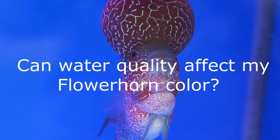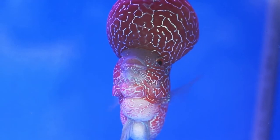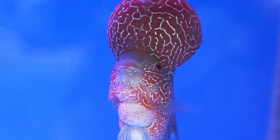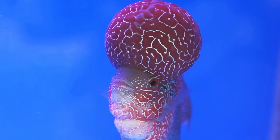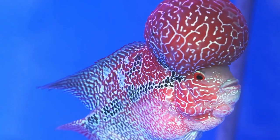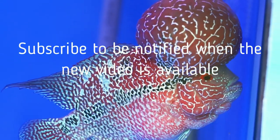Can water quality affect my flowerhorn's color? Your flowerhorn will need a very specific balance in their water, which is crucial for the best care. The pH in your tank water is what will have the most impact on your flowerhorn's coloration. You should be aiming for 6.1 to no higher than 6.5 in your pH levels. Higher pH levels will decrease the coloration and not show them to their best advantage. You also need to change the water in your tank at least once a week, introducing a minimum of 25% fresh water following that schedule.